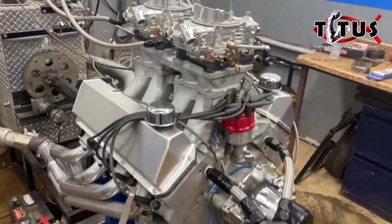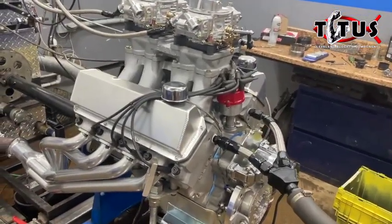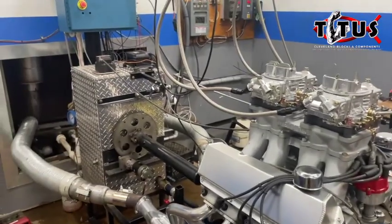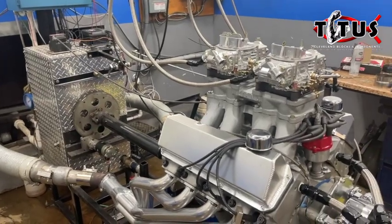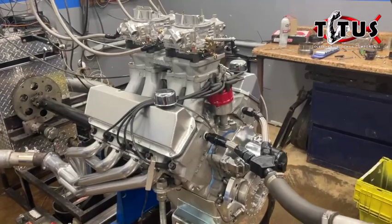Today what we're going to do is fire up the engine, get it broken in, and do a little bit of testing. We've got a couple things that we're testing - we're testing a new water valve on the dyno today, so the dyno setup is going to be a little bit of a learning curve, as well as the engine being a little bit of a learning curve.